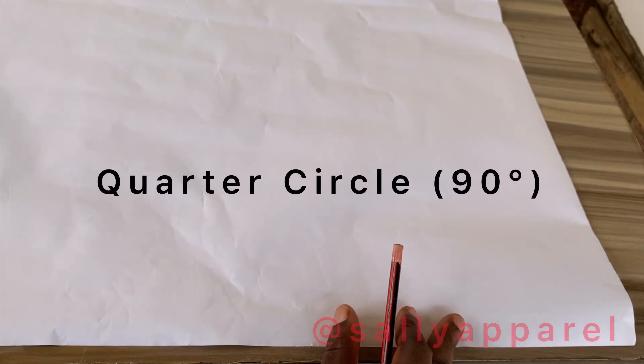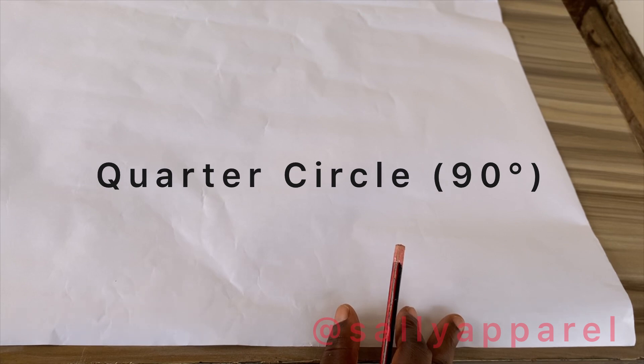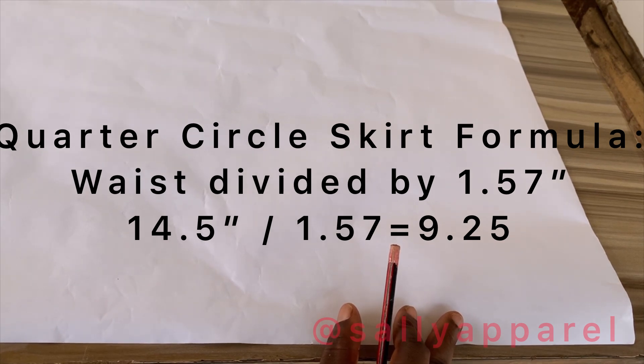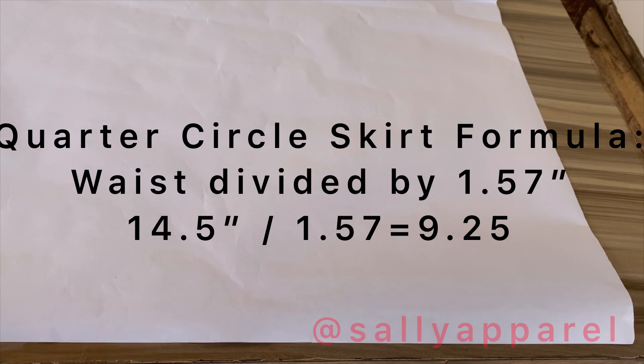We'll be starting with the quarter circle, or the 90-degree circle skirt. The waist for my dress form is 14.5 inches. 14.5 divided by 1.57 — that's the formula for a 90-degree circle skirt — gives me 9.25.